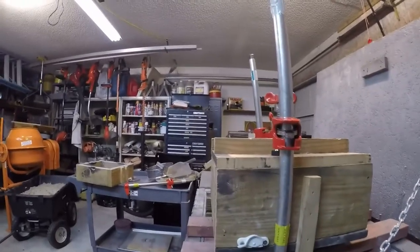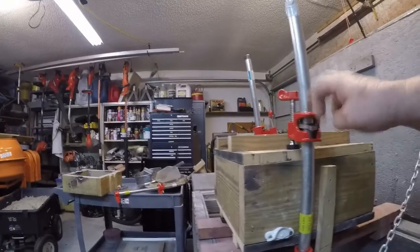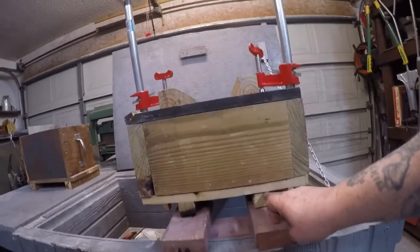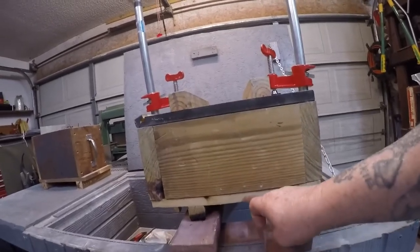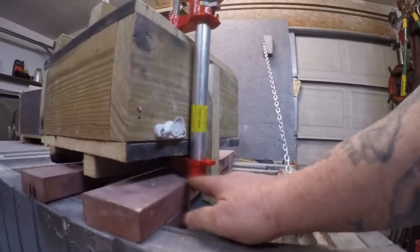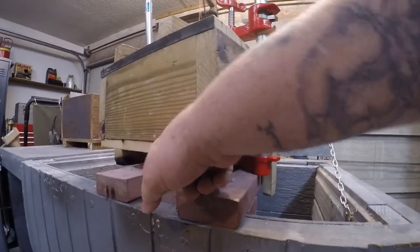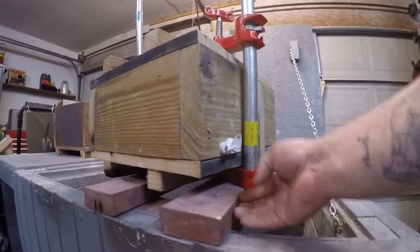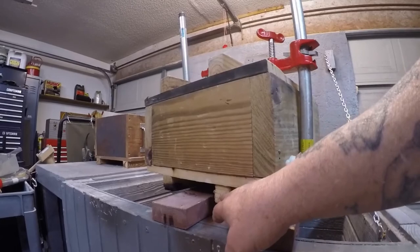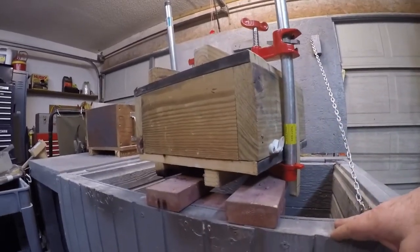Another chief advantage of using this set from McMaster-Carr is — see the size of the cleat at the bottom of the bottom board? That's no longer than that. So that's not going to grip this when you try and flip things over. This is the same size as the bottom cleat of your bottom board, which makes it so much better than the other thing.